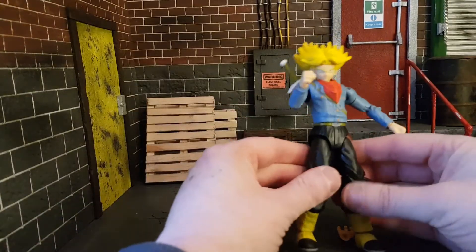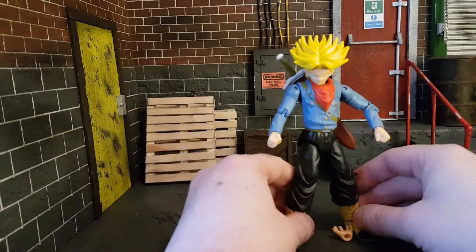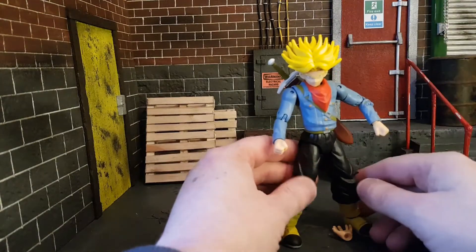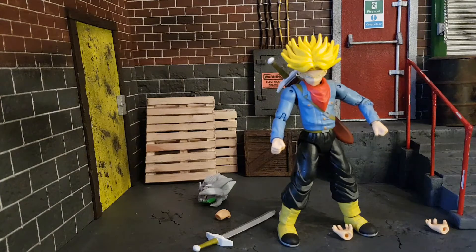So if you want to cover that gap, you've got to have hands in there. Not ideal, but if you just want him posed with his sword in his back — even though he's in Super Saiyan mode and doesn't have any alternate normal heads — that's what you're going to have to do.